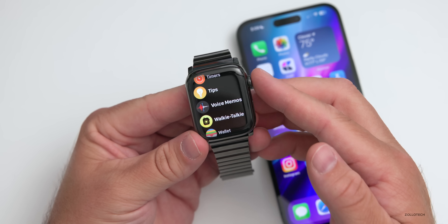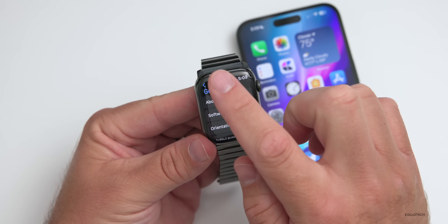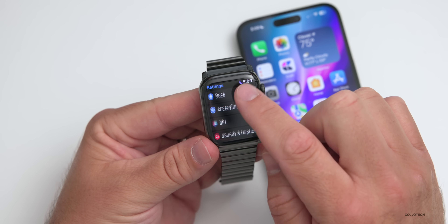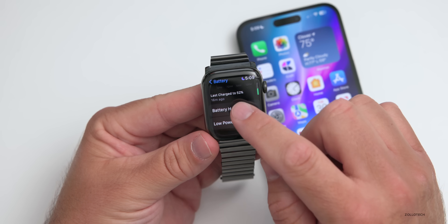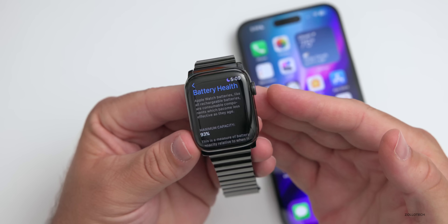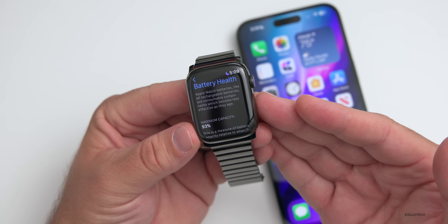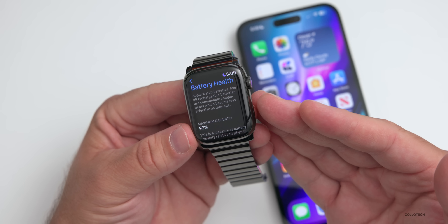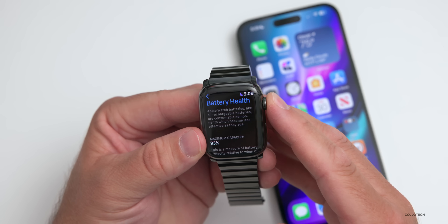As far as battery health — as many of you asked me for that — let's take a quick look. Going over to Battery, scrolling down to Battery Health at the bottom: this is at 93% capacity. It's a couple of years old at this point, so it's holding up just fine. Apple says 80% after two years is normal on both Apple Watch and iPhone, so I think it's holding up pretty well.